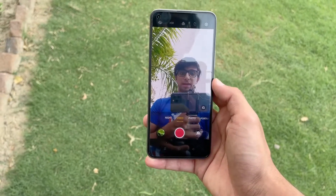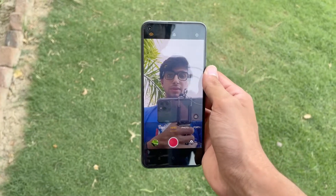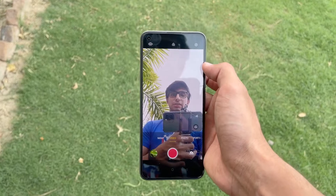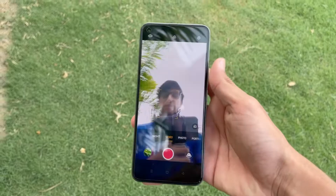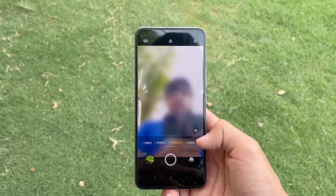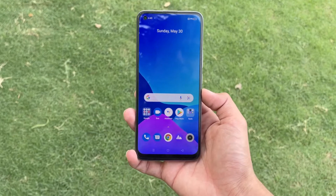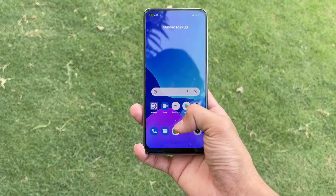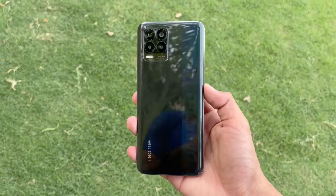On the front we have a 16 megapixel selfie camera. The front also has a video mode with Ultra Steady for good video stabilization. However, the front camera does not have Bokeh Video mode, AI Highlight Video, or AI Color Portrait Video. Night mode and portrait mode are also available on the front camera. Now let me show you lots of camera samples and video recordings so you can better judge the camera performance of the Realme 8.